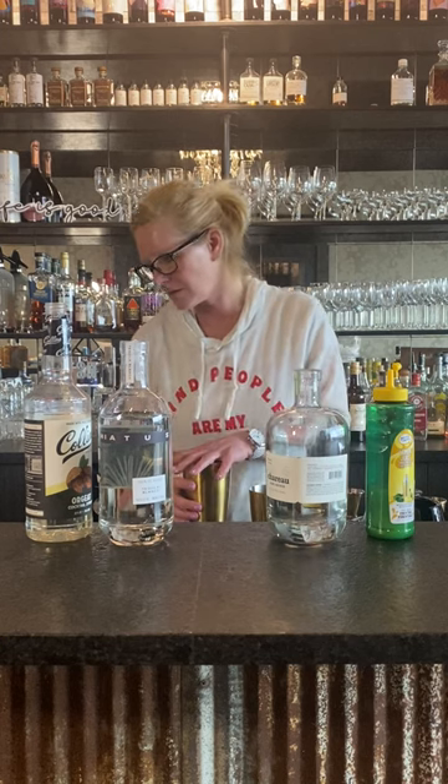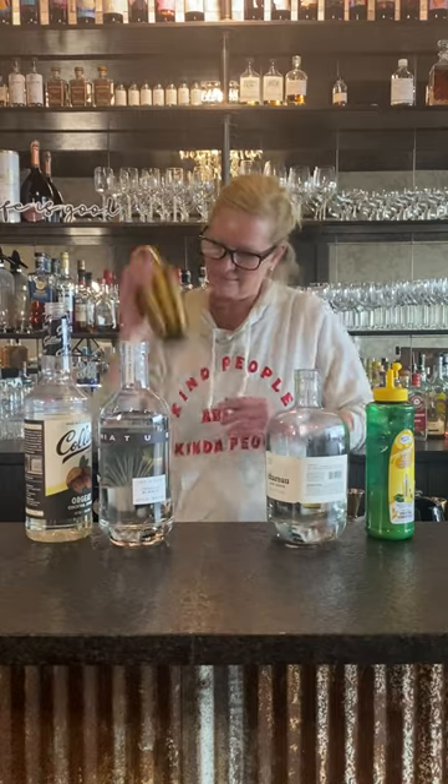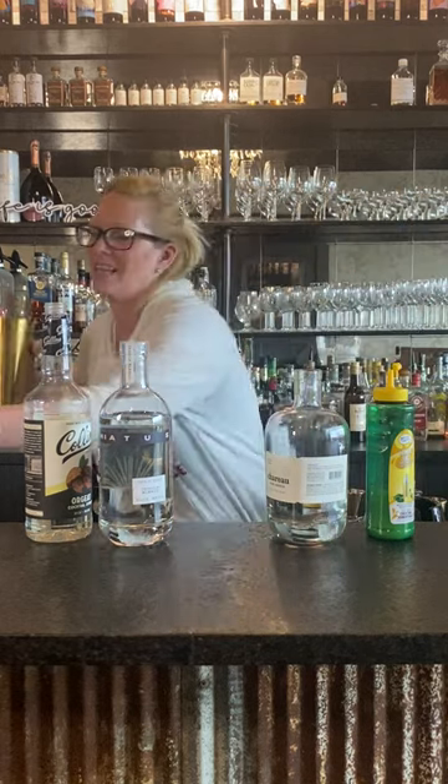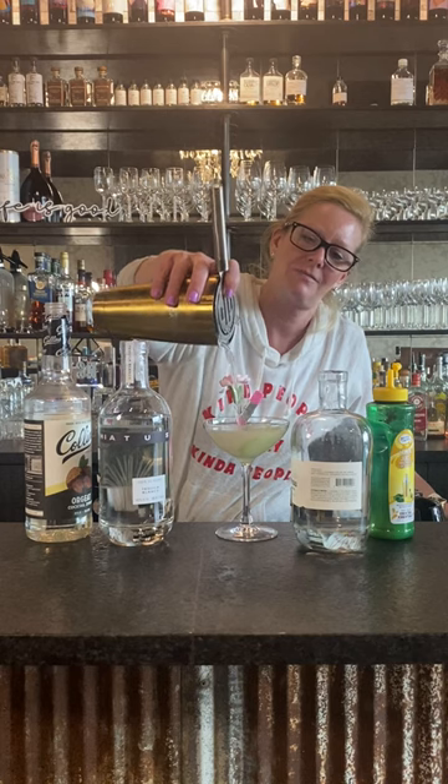Then put it in my mixing tin. Because it's called the Desert Flower and we're using the aloe vera Shiru, we decided to put a little cucumber on the bottom and a flower around it. Look at how pretty that is — that is a Desert Flower. Enjoy!